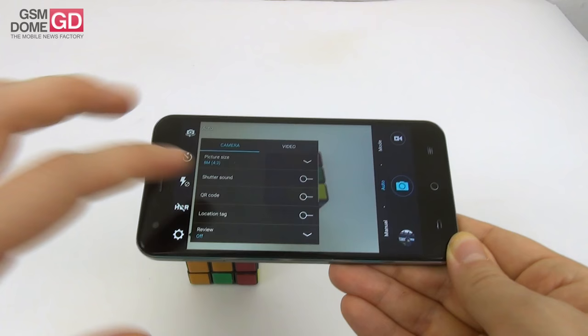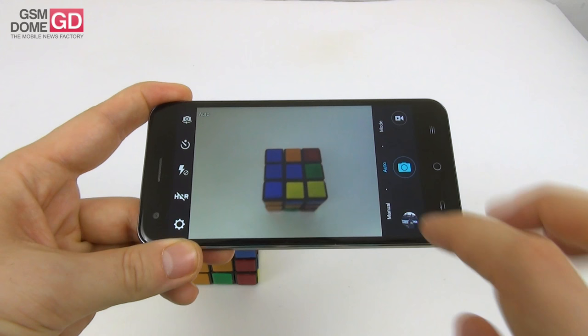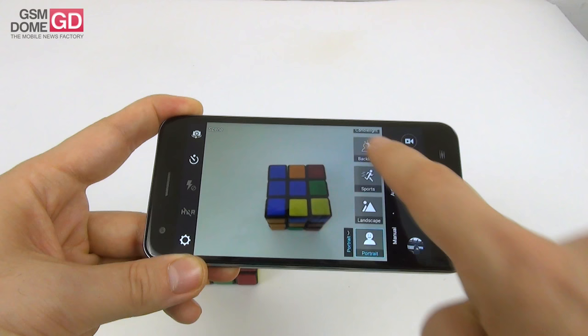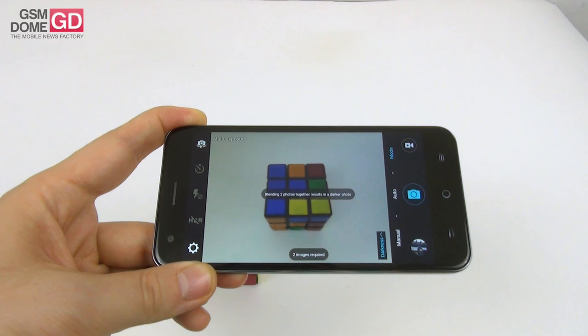Other options include shutter sound, QR code, review, volume key control, and video which only goes up to 720p. There's also time-lapse and focus lock. On the left side of the UI you can find filters, scene with multiple modes, smile, interval capture, panorama, and multi-exposure.